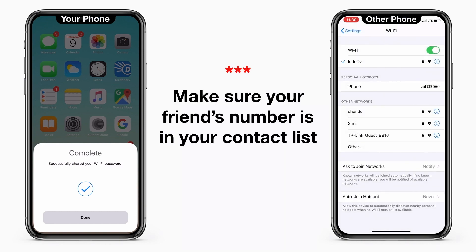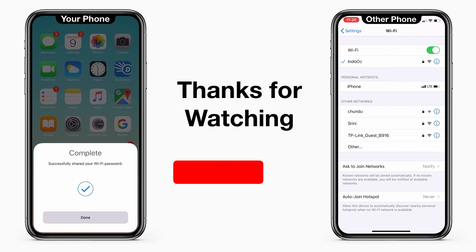But make sure that your friend is in your contact list, otherwise it will not work. Thank you for watching.